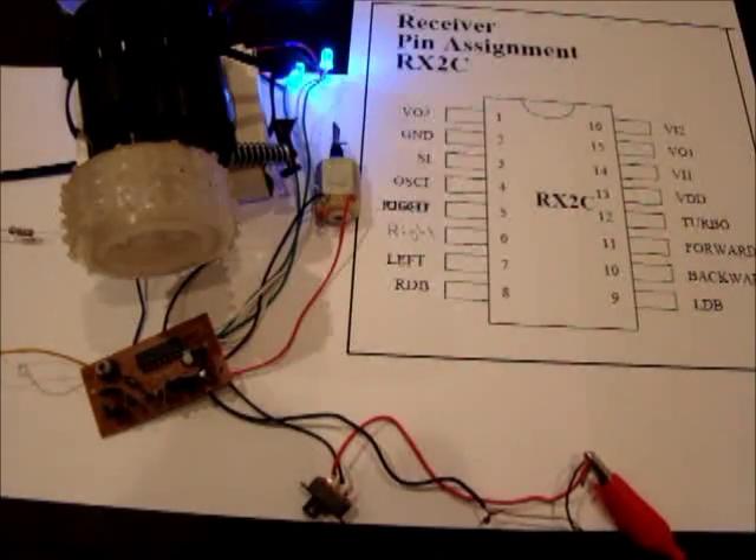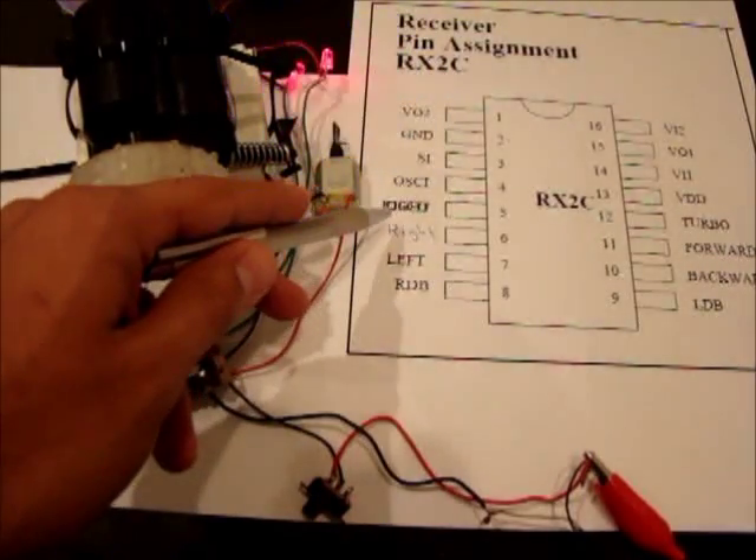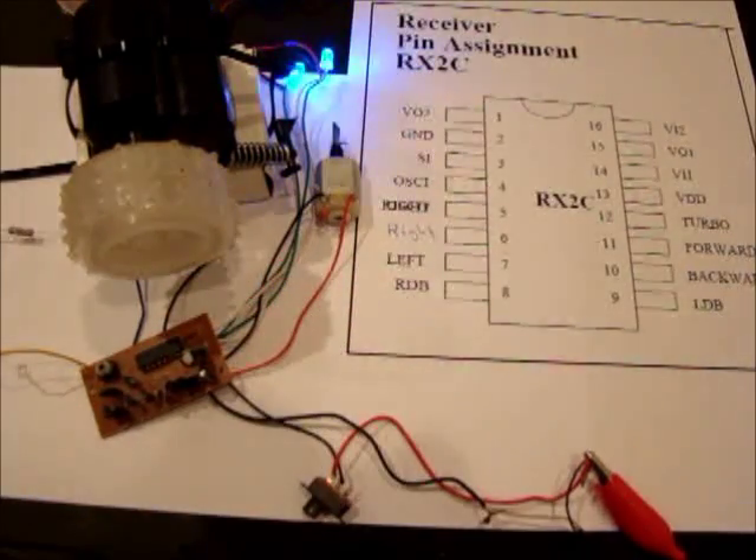The most common controller used for RC cars is called RX2. From the datasheet we can see the pin diagram — we have pins 6 and 7 for right and left, and also pins 10 and 11 for backward and forward.